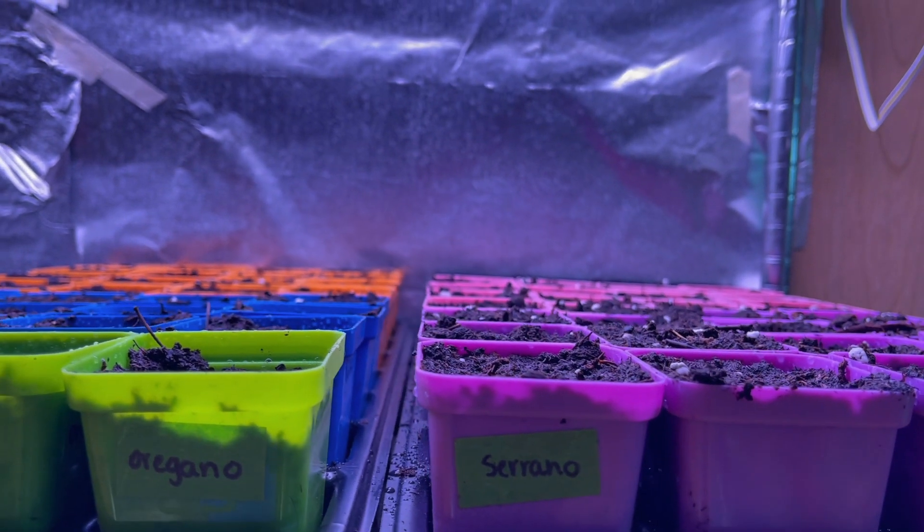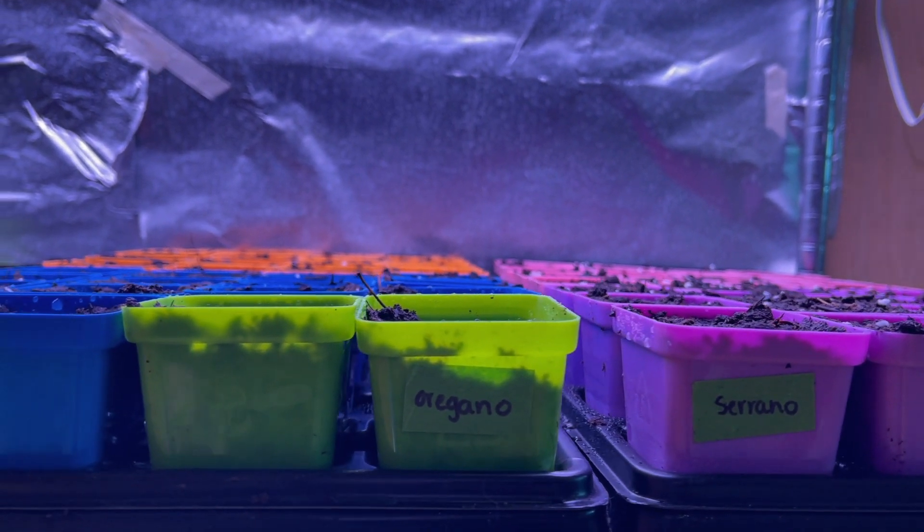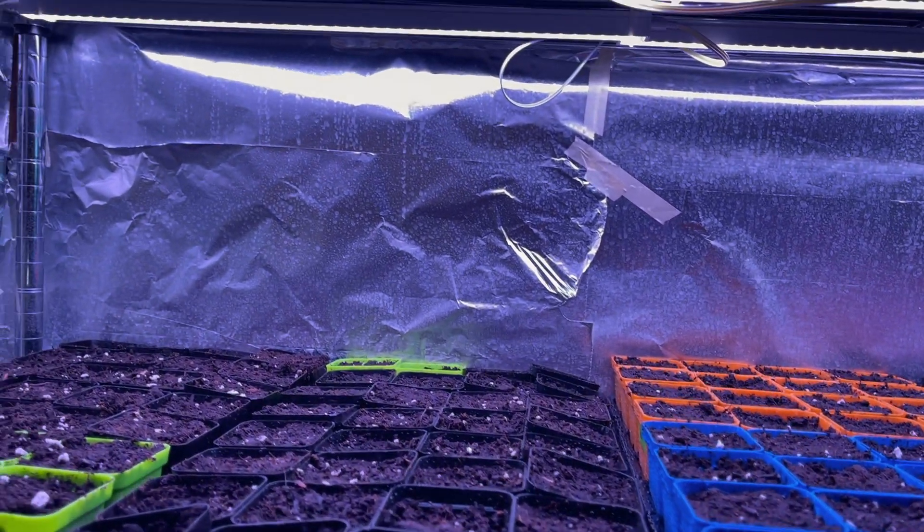Spring is almost here guys and the fun is just beginning. I hope today's video helped you out in your seed starting journey and I will see you guys next week for more garden adventures. Bye guys!